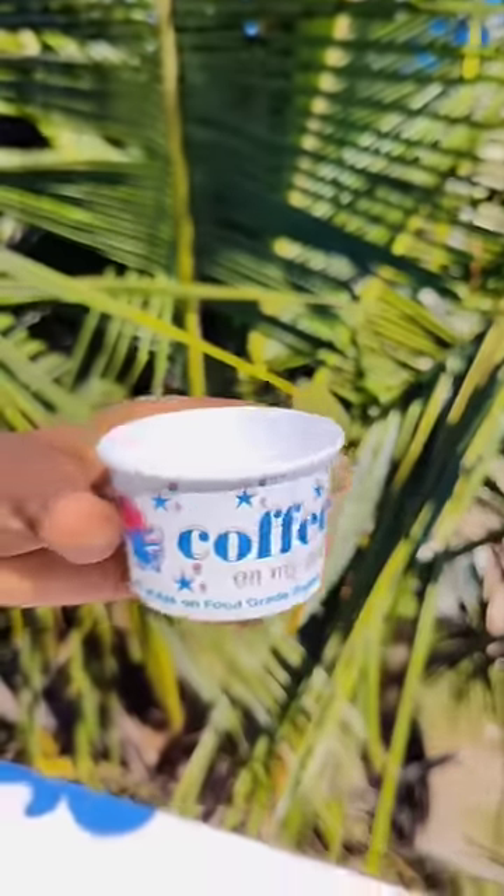Let's make a balloon parachute. First, let's take a teacup.